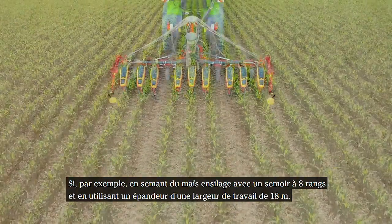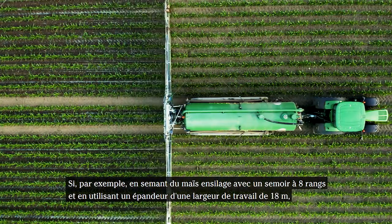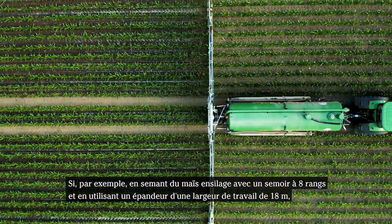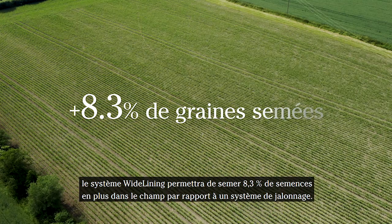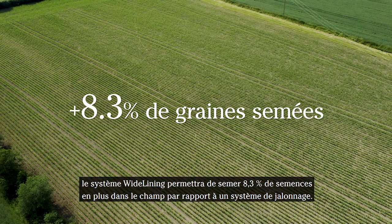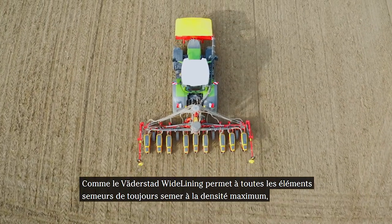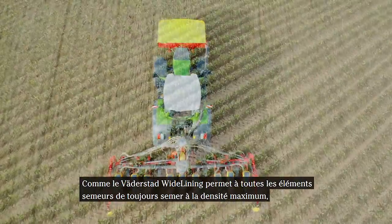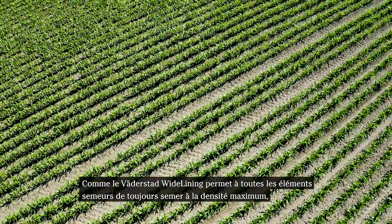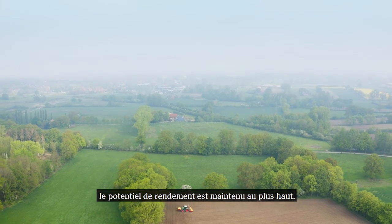For example, establishing forage maize with an eight-row planter and using a liquid manure spreader with an 18-metre working width, Werderstad wide lining will plant 8.3% more seeds in the field compared to a tramlining system. Since Werderstad wide lining makes it possible for all Tempo row units to always plant at full seeding rate, the yield potential is kept at the highest level.